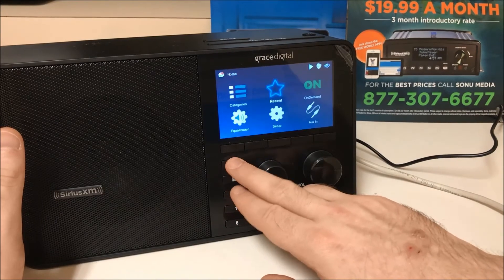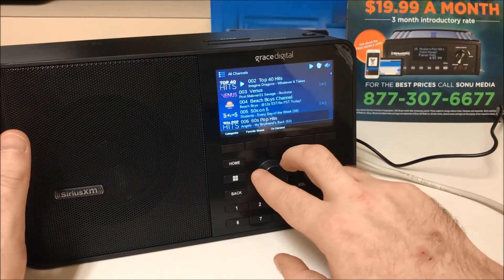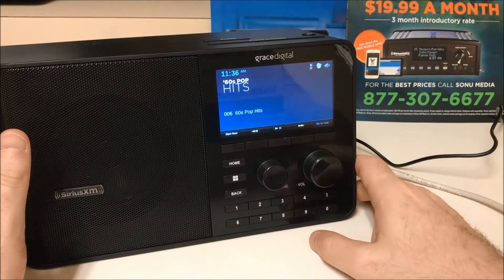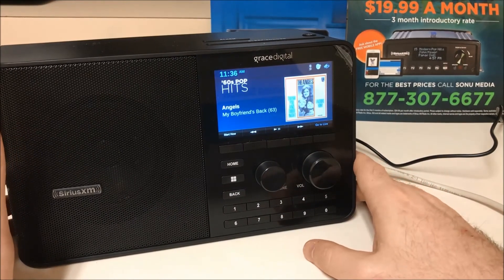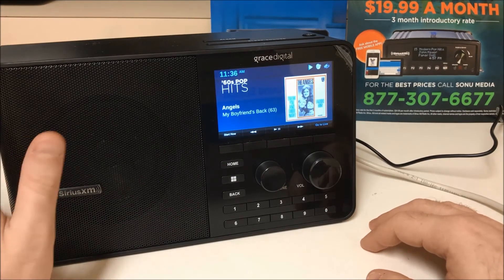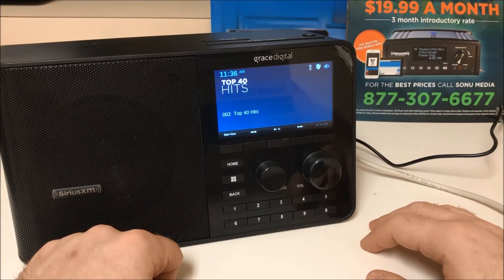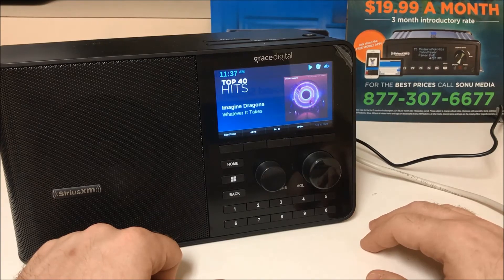If you go back to categories and go to channels and choose another channel, our now-playing channel becomes 60s Pop Hits. We will choose preset number one, which is our Top 40 Hits, and it will immediately change to Top 40 Hits.